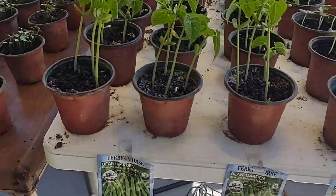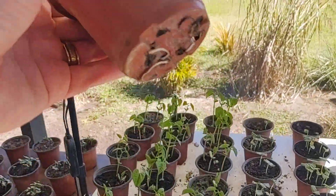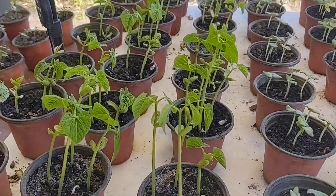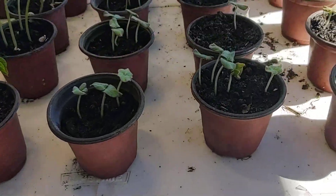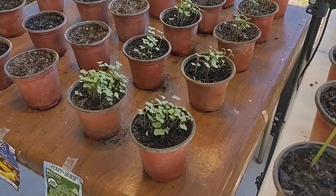These are all beans. They're doing real well. We've got to transplant them because we've got roots coming out the bottom here already after only two weeks. This is okra and this is broccoli.